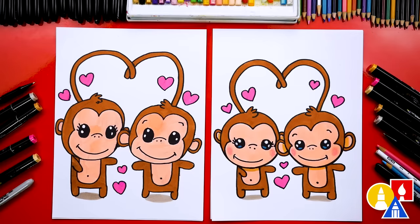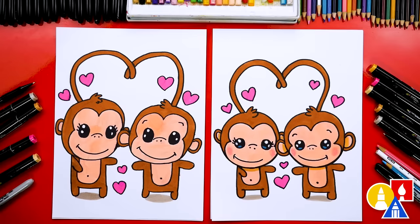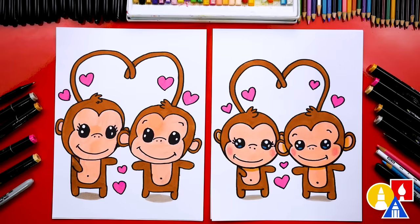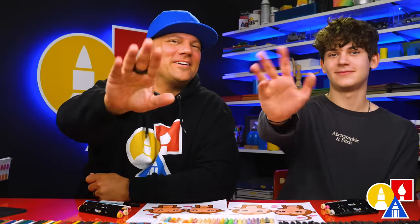We use our Art for Kids Hub alcohol-based markers. If you have the same set, we used two colors for the monkeys: 103 is the dark brown, and 25 is the face color and also the belly. For the hearts we used 88 — that's a pink color. I also used 24, which is kind of an orange tan color, for the shadow underneath the head. And we also used WG1 for the shadow — that's a light gray. But remember, you don't have to use our same markers. You can use any brand of markers, colored pencils, or even oil pastels or crayons. We hope you had a lot of fun drawing Valentine monkeys, and we'll see you later, our friends. Goodbye!